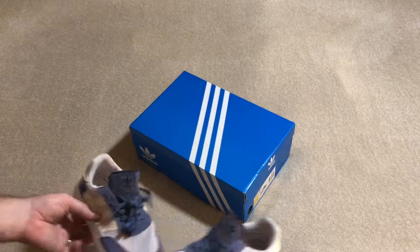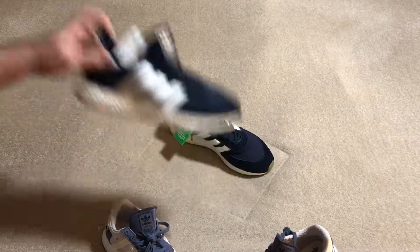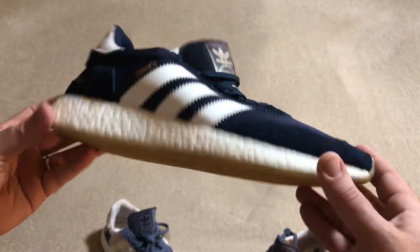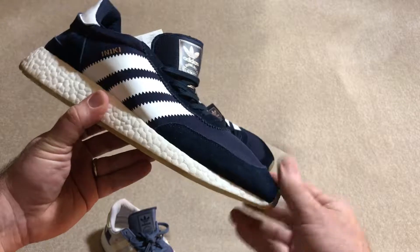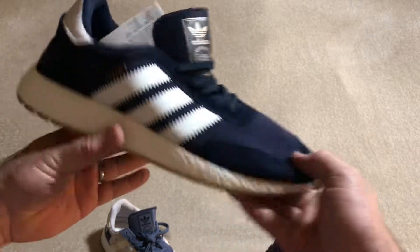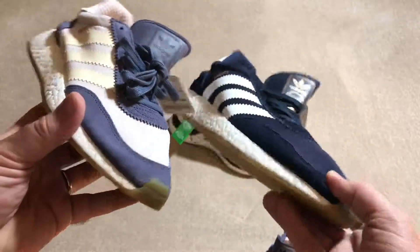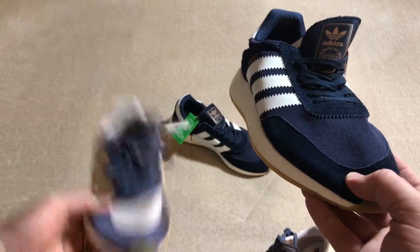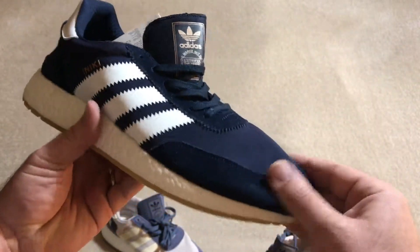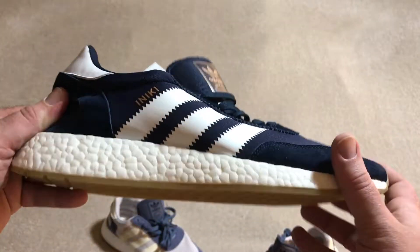She likes them. And then mine — same as before. Gum bottom, soft fabric. This suede definitely feels a whole lot nicer than this one. I don't know if it's because of the size or because it's men's versus women's, but this definitely feels really nice. I'm definitely going to have to treat that with some Krep Protect to make sure it doesn't get ruined.